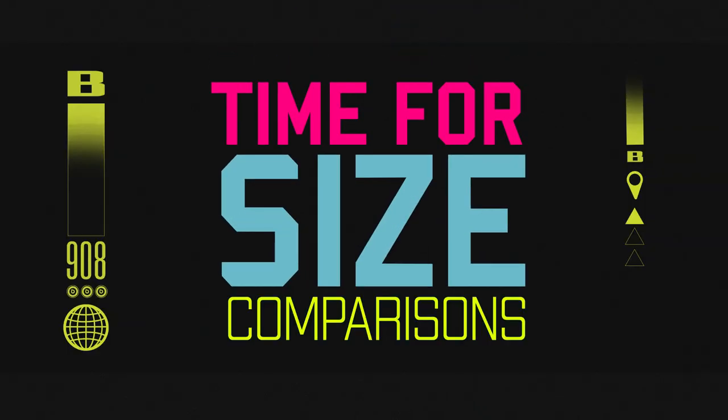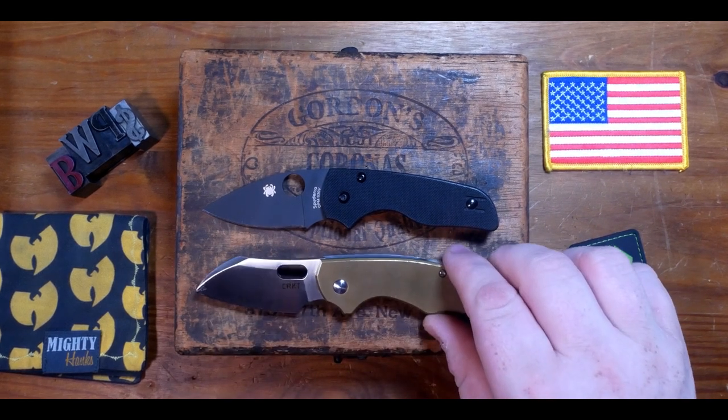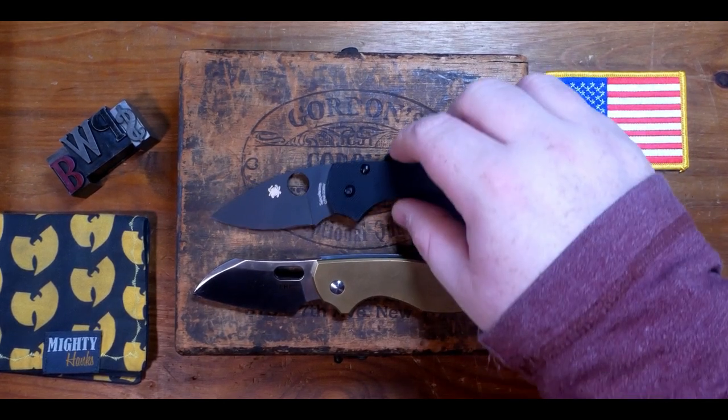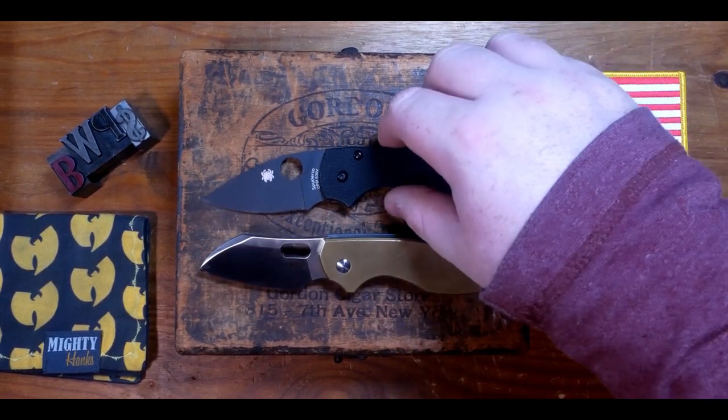Now it's time for some size comparisons. Here it is next to the CRKT Pilar designed by Jesper Voxnaes — similar in size but much heavier than the Lil' Native. I put a titanium brass scale on it, so it's built up a sweet patina over time.